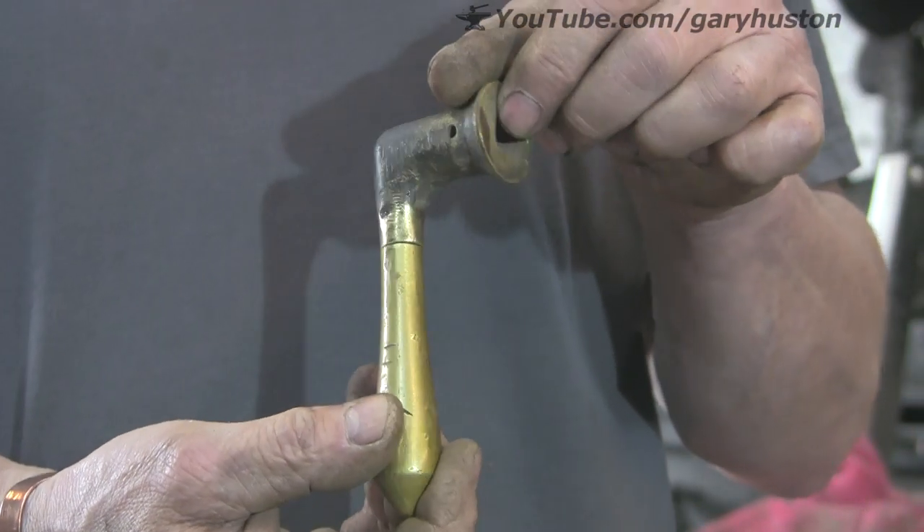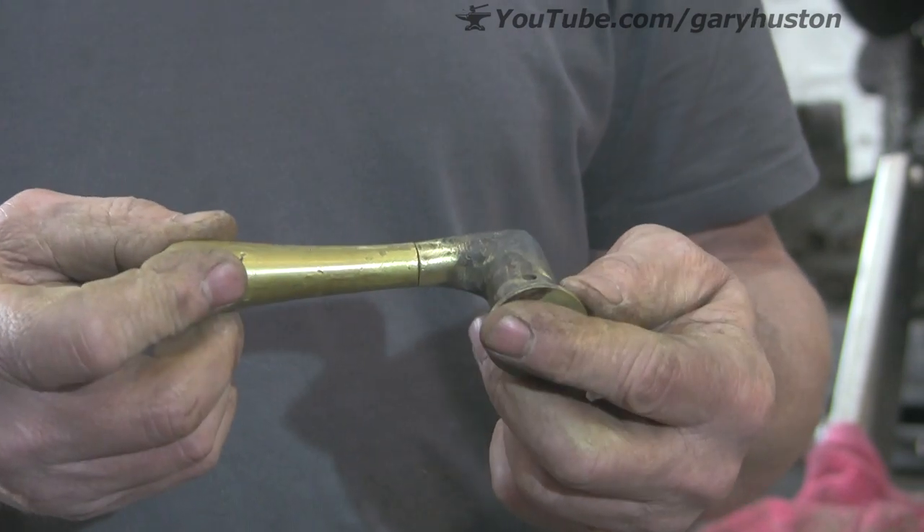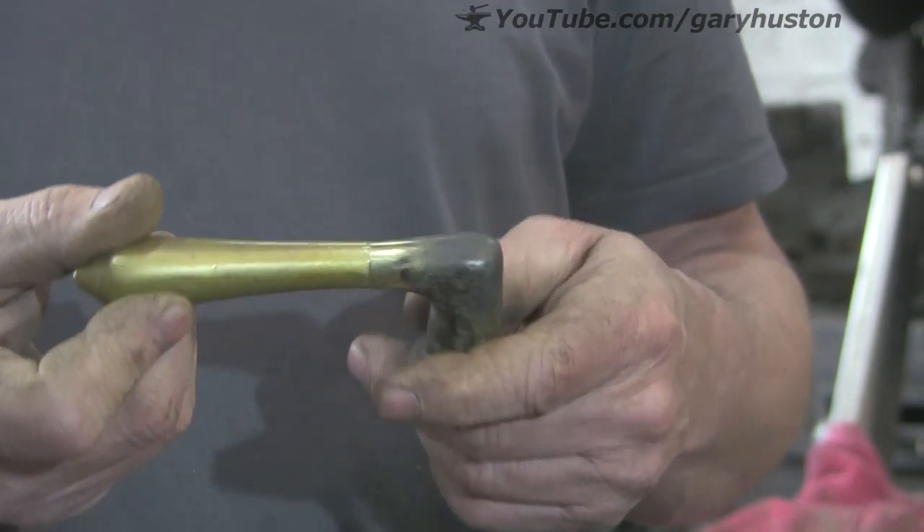So let's get it in the vise, see if we can braze her up. Finish the job off.